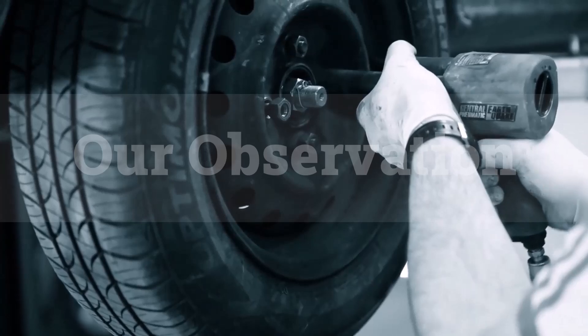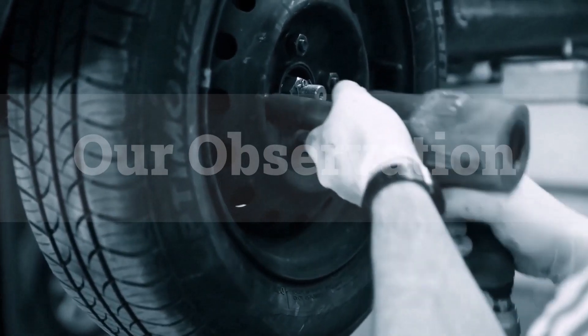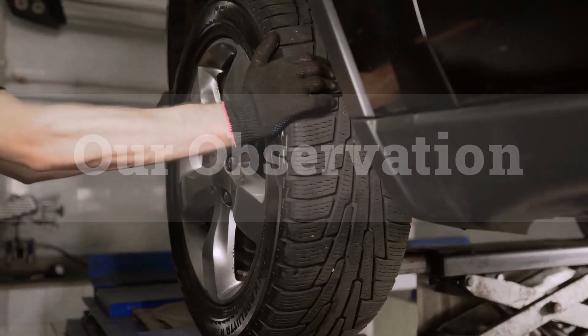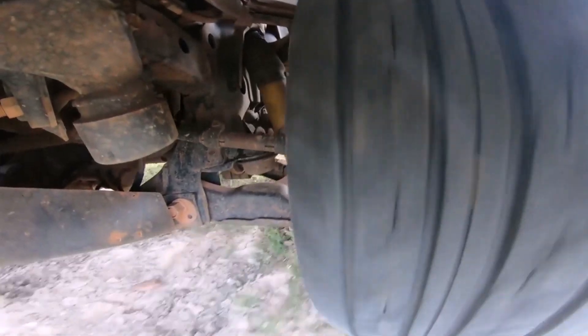The 255/45R20 tire size is ideal for sporty sedans and crossovers, offering a perfect blend of performance and comfort. Its wider section enhances traction and cornering stability, while the lower profile provides a responsive driving experience.